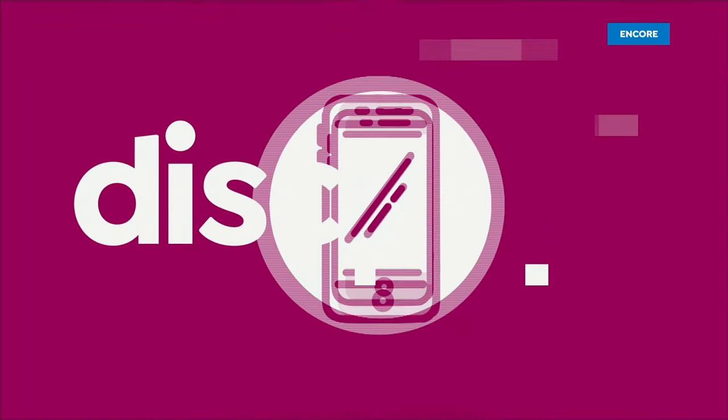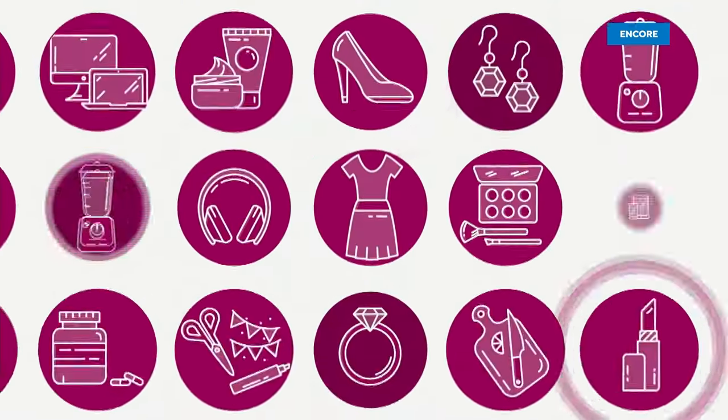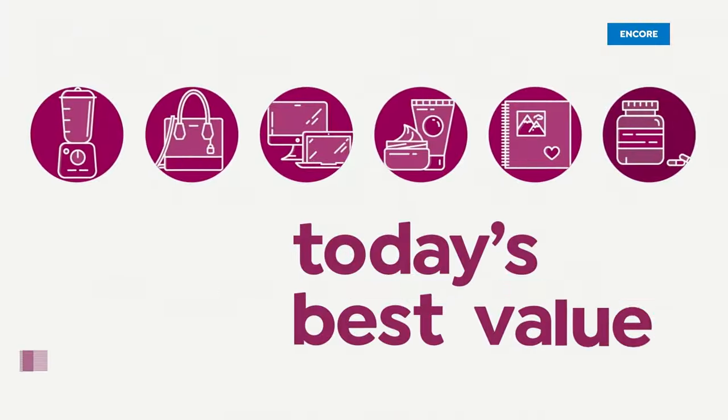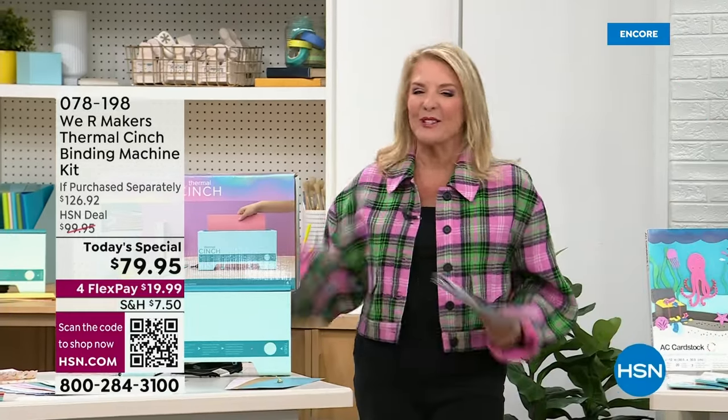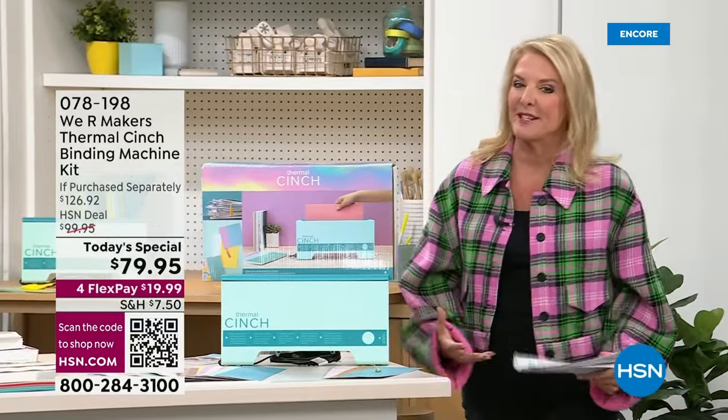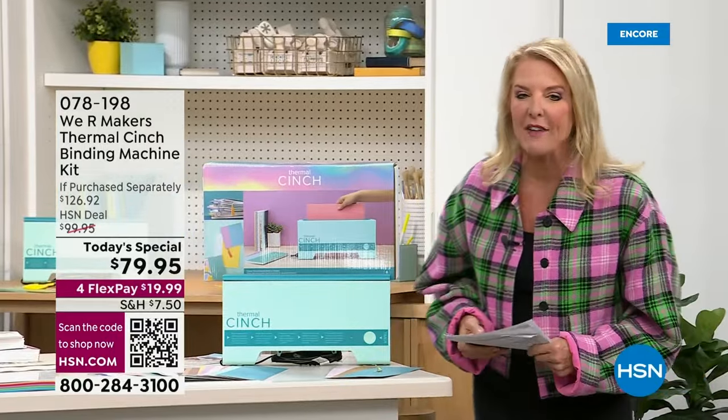Hey, by the way... Suzanne Renyon, and of course, I am super excited whenever we have a big 24-hour craft event.